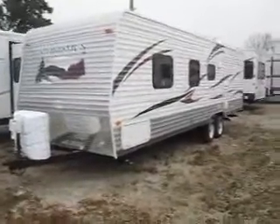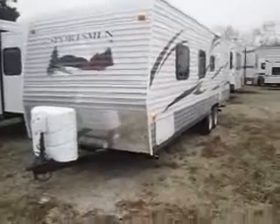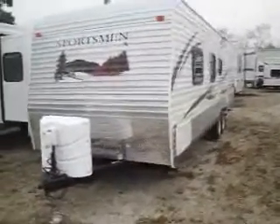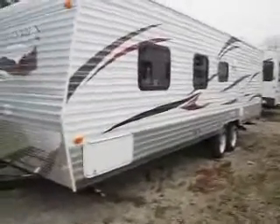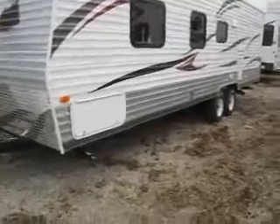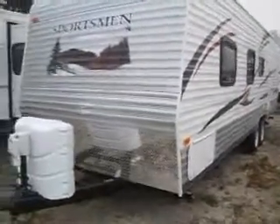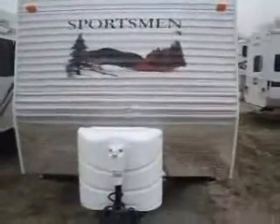Welcome to Advance Camping and RVs virtual tour of this 2013 Sportsman. This is the 272 BHS model and features an all-new graphics package for 2013. As you can see, it's got a new three-tone metal with a charcoal, a silver, and a white. Then on the front it's got the silver metal, which really sets it off and makes it look very stylish and classy.